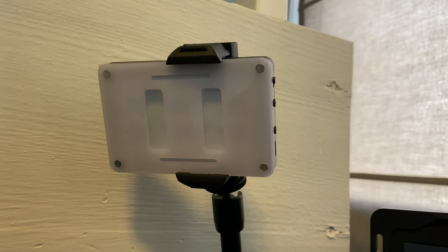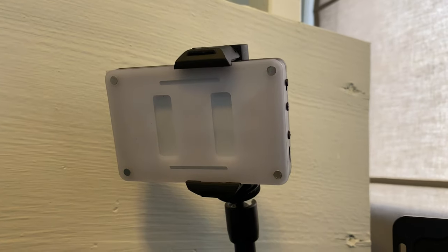When it comes to lighting products, professional ones are typically very expensive. There are a lot of options out there to light yourself well without breaking the bank. One of the lights I really like is the Aperture AL M9 — it's a small light that I typically use in the car. I'm using it right here; it has adjustable dimming and it is a single-color light.